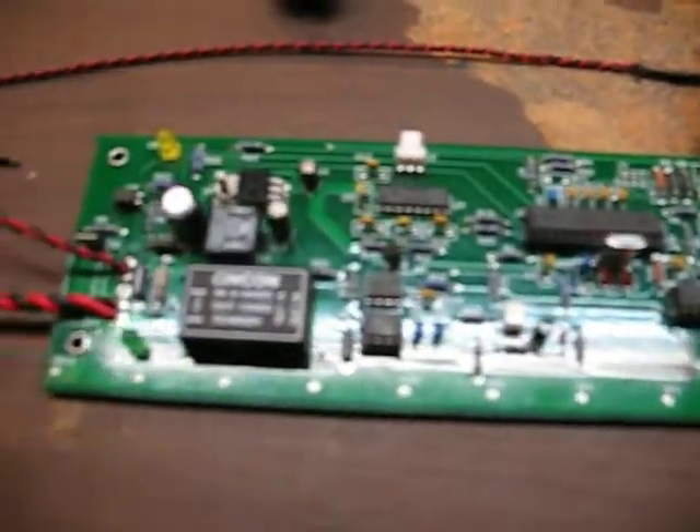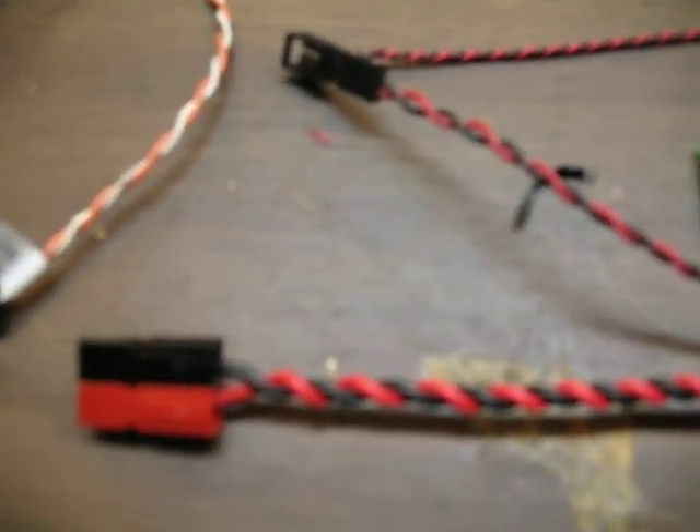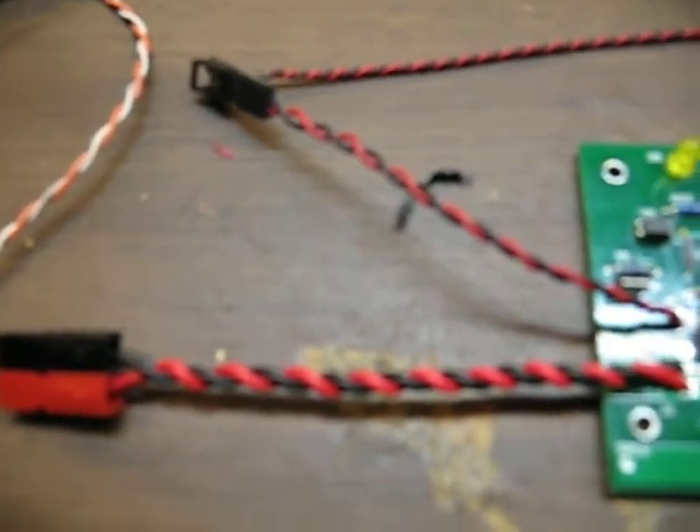Otherwise I got all the connectors set up. I did not solder on the contactor over here because I'm not going to be needing that for my motorcycle. Besides that we got everything done — nice connectors, quick disconnects here, so you can easily remove it just in case we need to at some point in time.